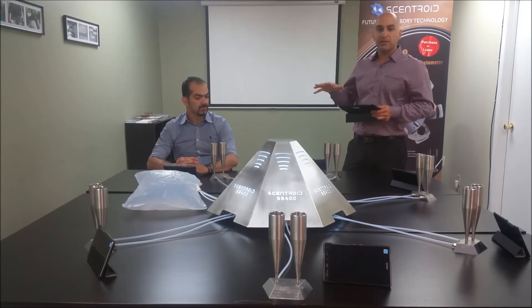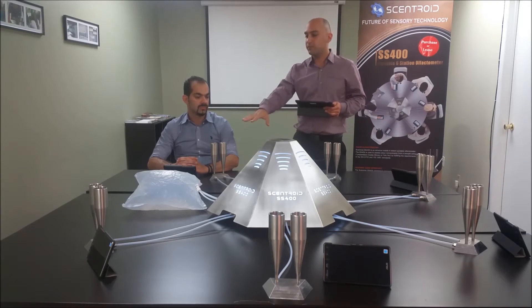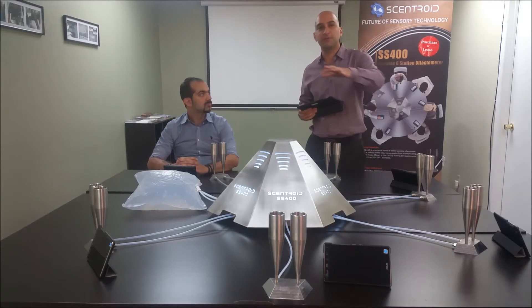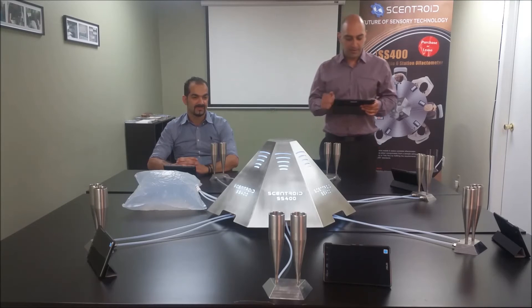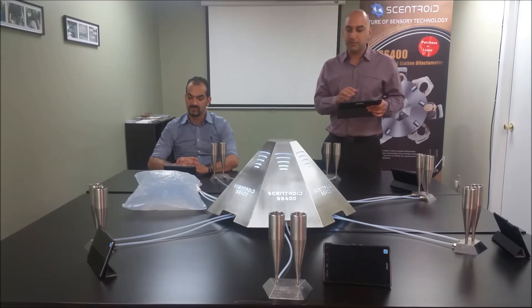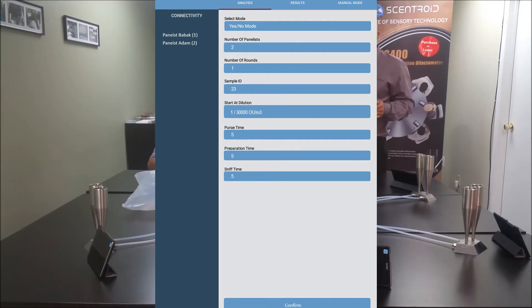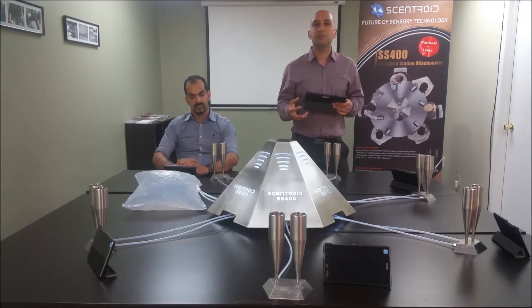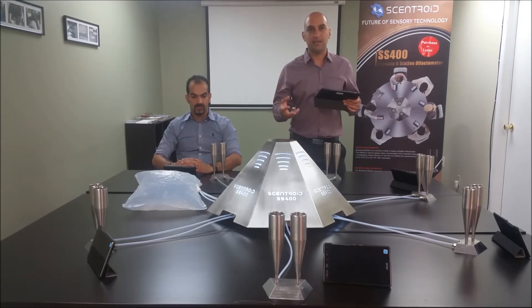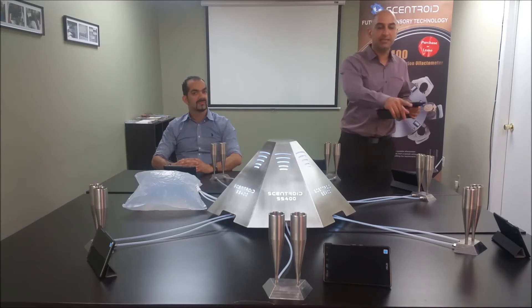So let's begin. I can select how many panelists I need. I'm going to do two panelists — Babak is going to be one of them. I'll answer for the second panelist just to get the test going. I'm going to select yes-no mode, number of panelists two, one round, give it a sample ID, and we're going to start from the maximum dilution. The first thing the instrument is doing is going through an auto-cleaning cycle — you may hear our house compressor in the background. It's cleaning each port separately.